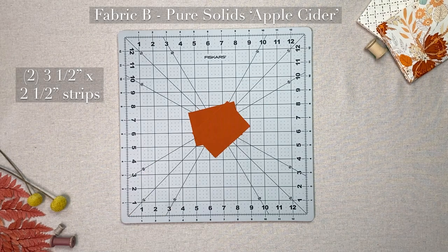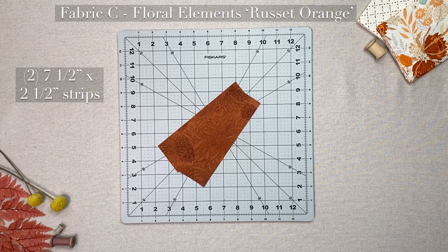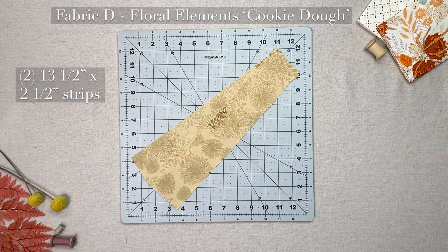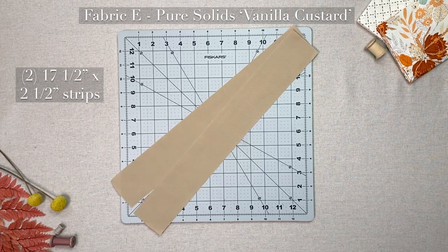From fabric B: two three and a half by two and a half inch strips; two five and a half by two and a half inch strips. From fabric C: two seven and a half by two and a half inch strips; two nine and a half by two and a half inch strips. From fabric D: two eleven and a half by two and a half inch strips; two thirteen and a half by two and a half inch strips. From fabric E: two fifteen and a half by two and a half inch strips; two seventeen and a half by two and a half inch strips.